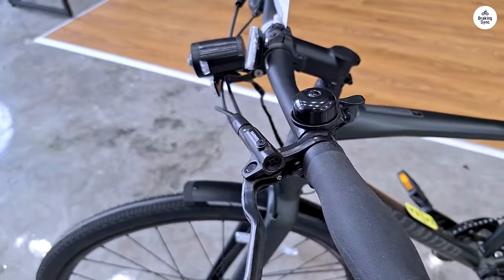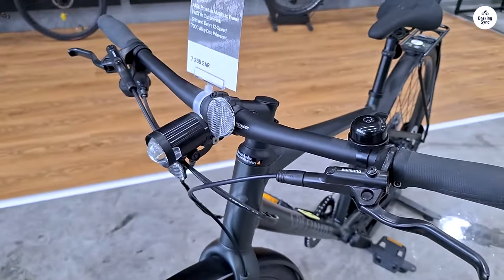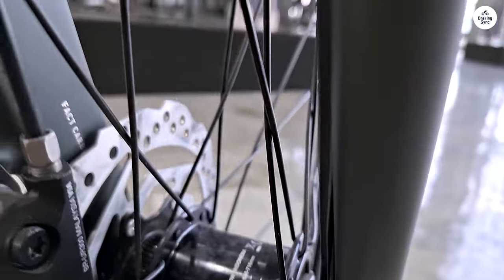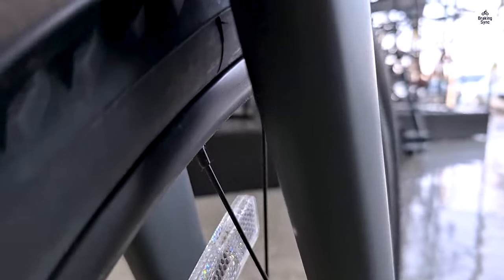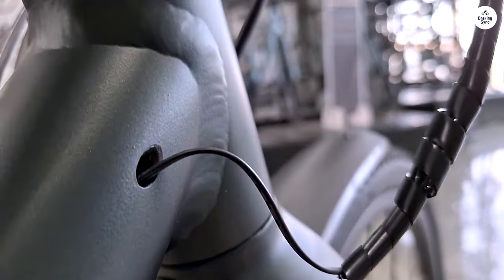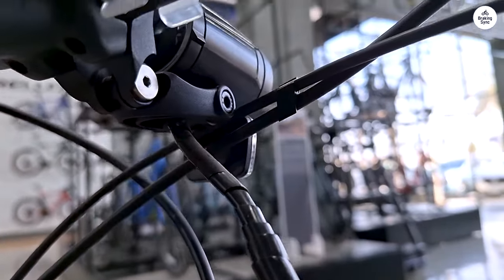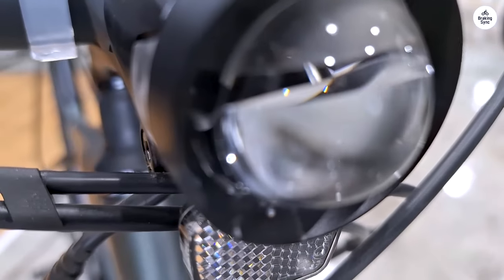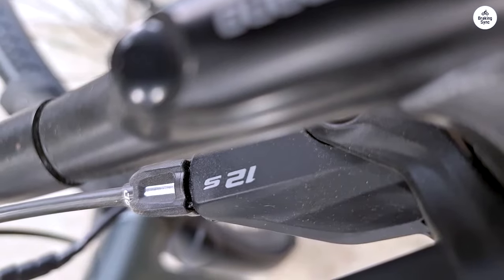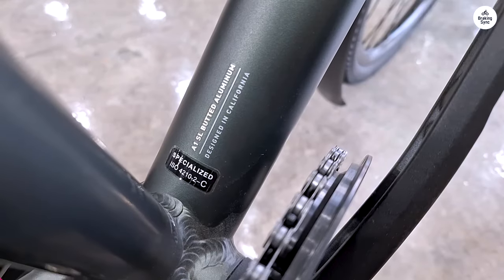I also appreciated the bike's ability to carry extra gear. It has mounts for racks and fenders, which means you can easily turn this bike into a commuter or even use it for light touring. I didn't attach any racks or bags during my test rides, but I can see how it would be useful for someone who needs to carry things like groceries or work supplies. The Cirrus X 4.0 is a great option if you want a bike that can do a little bit of everything. Whether you're using it to get around town, explore local trails, or go on longer rides, this bike can handle it.